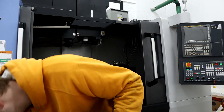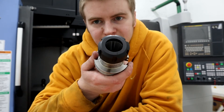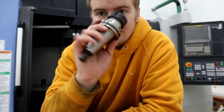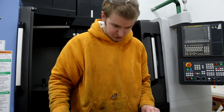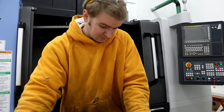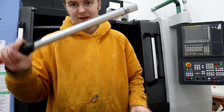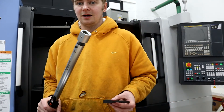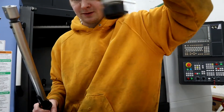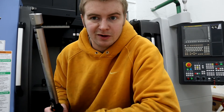We also got a bunch of ER32 and ER16 collet holders. These are pretty cool too. We bought these from Mari Tool because they have the most cost-effective setup as far as collet holders go, though technically these are Techniks holders.